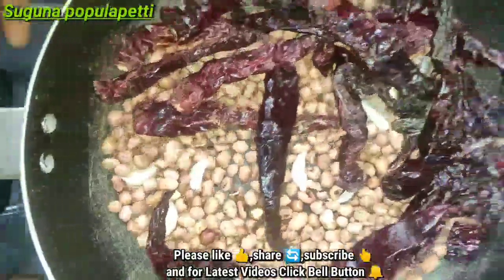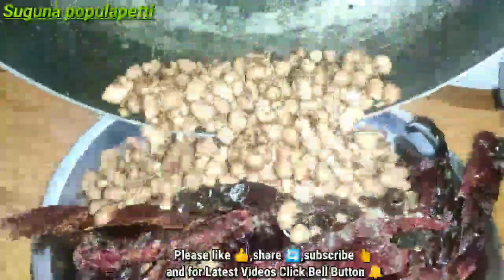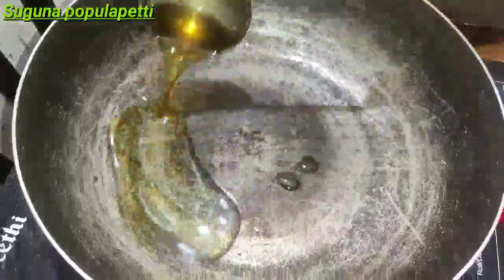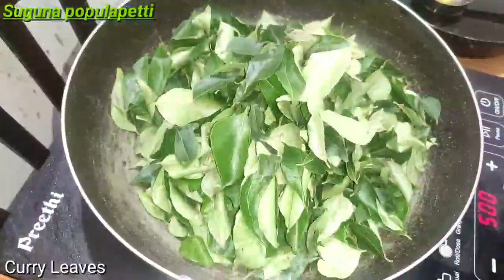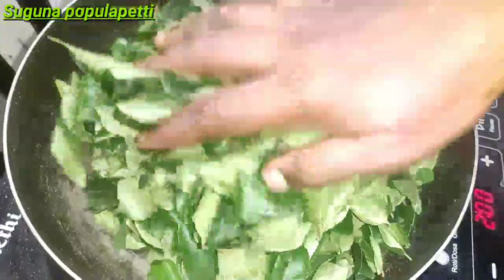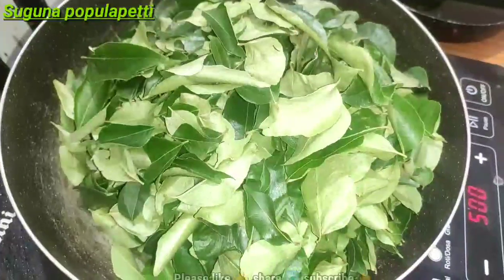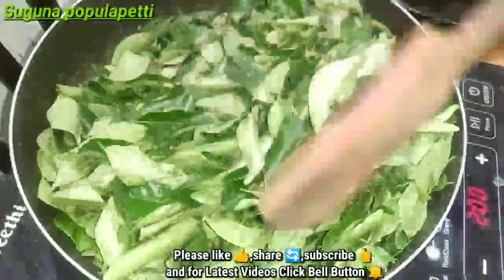Now let's mix it in a plate, mix it in a little bit. We have a good taste of this. That's the taste of this — we will have to take a little bit of it.